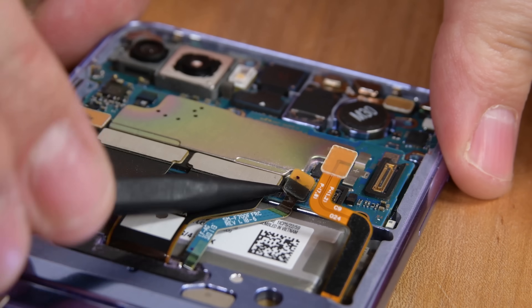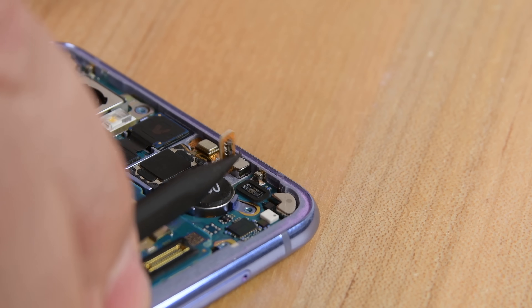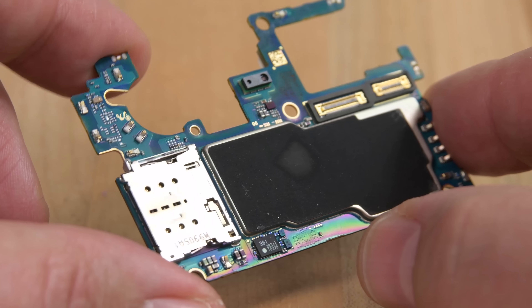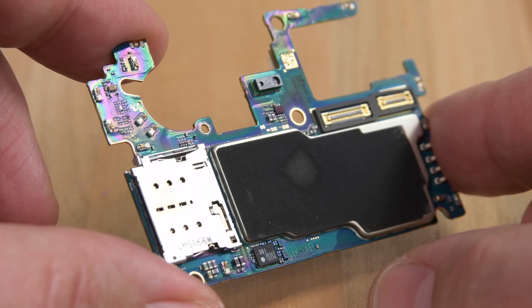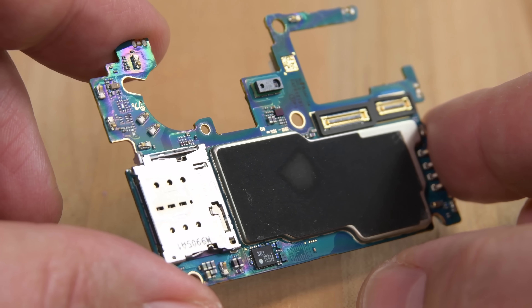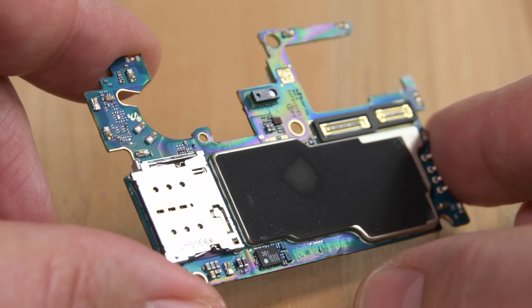Next, we finagle a few cables and remove a single screw in order to extract the motherboard. All the dust we're finding confirms this phone is in no way sealed up, but Samsung has done something nice here. This rainbow sheen you see on the motherboard is a hydrophobic nano-coating — it's been liquid-proofed. This won't save your phone should it take a swim, but it does add a bit of water resistance to that expensive board which contains all your data.